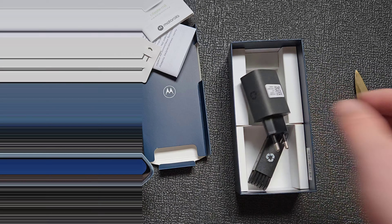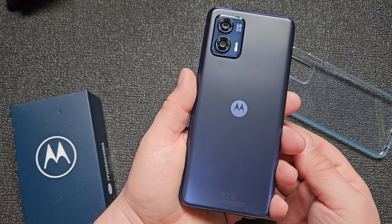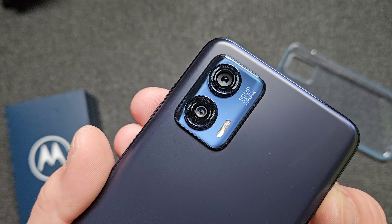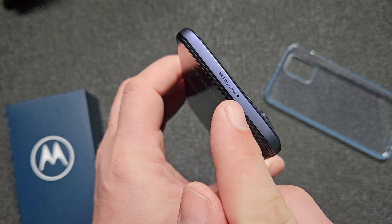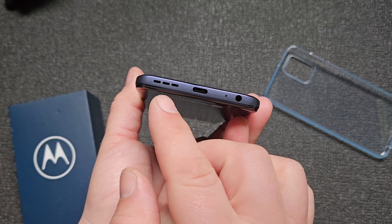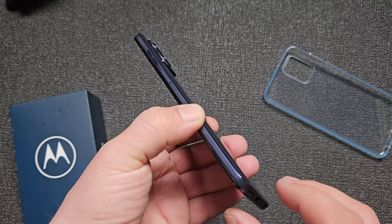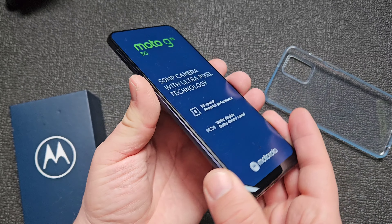Not too heavy. Wow, it's shiny — I don't even want to touch it because I'll get fingerprints on it. There's a 50 megapixel camera with ultra pixels, Dolby Atmos. The microphone is here, and the speaker is on the other side. Along the bottom: speaker, USB Type-C, microphone, and headphone jack — wow, a headphone jack! On this side we have a power button and volume buttons, and on the other side, the SIM card tray.